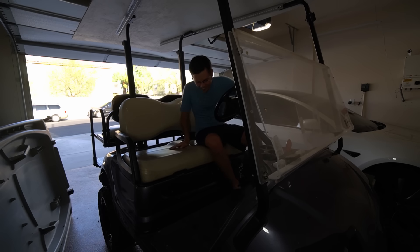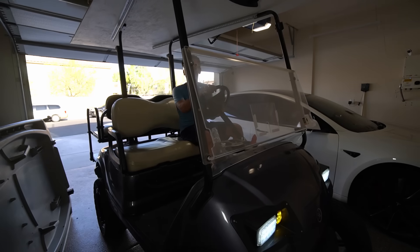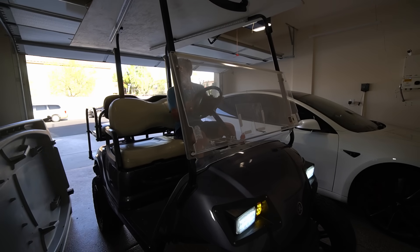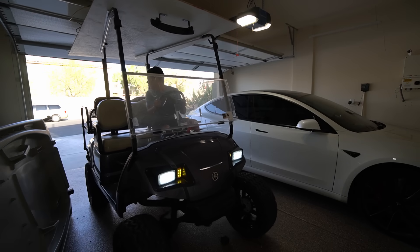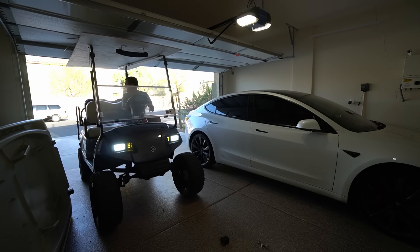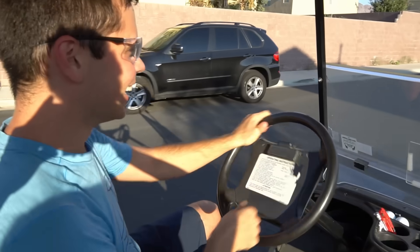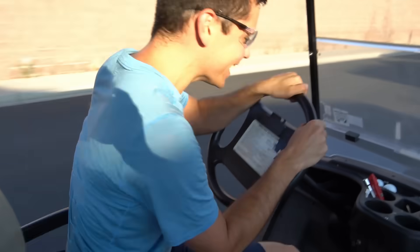No way — it's actually working. It actually works! How cool is this?